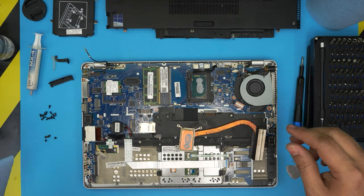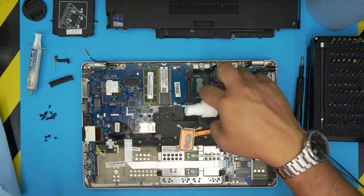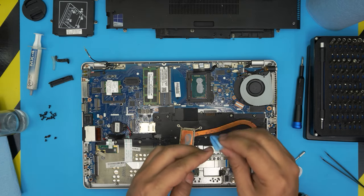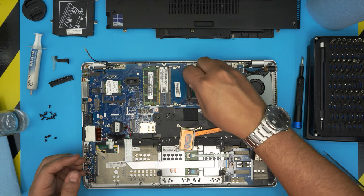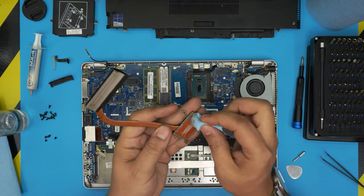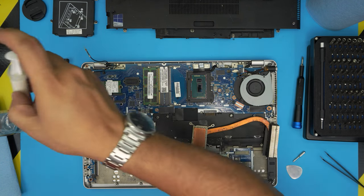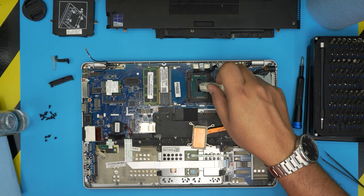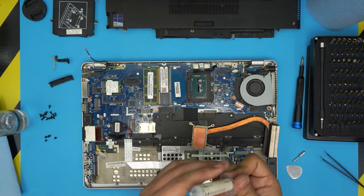Clean up the CPU — there may be a lot of old thermal paste from the factory. Wipe everything clean. Remember thermal paste is not conductive, so you can swipe across nicely. Clean the heat sink contact surface as well. Now grab your new thermal paste and apply a tiny line on the large die and one tiny drop on the small die.